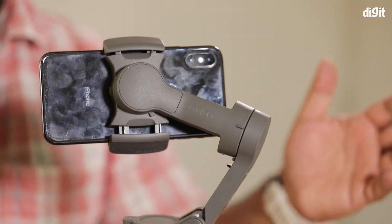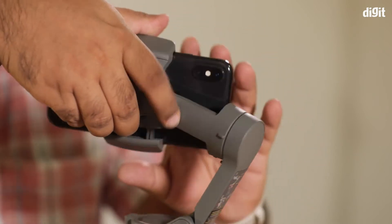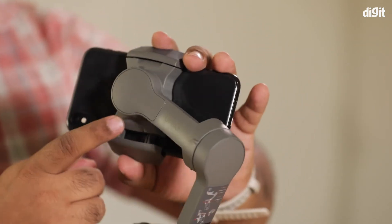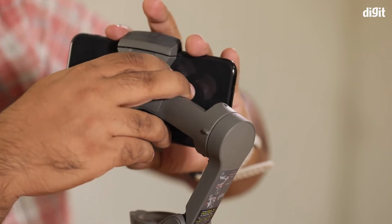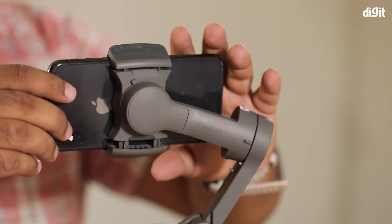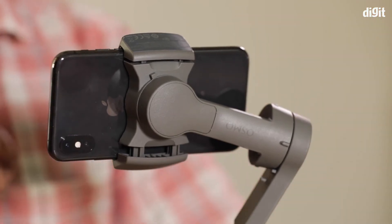The other problem is that sometimes the phone tends to fall forwards or backwards after you've put it in the gimbal. This is because the phone could be causing an uneven weight distribution. The way you fix that is by moving the back part up and down — these are rails that allow you to shift the weight in the top-down axis. Adjust it until the phone is perfectly centered and balanced at zero.